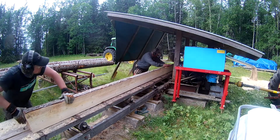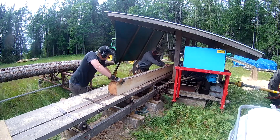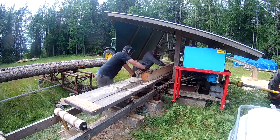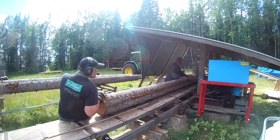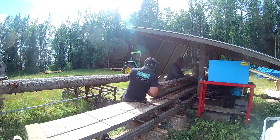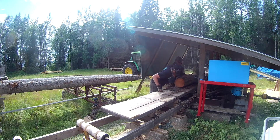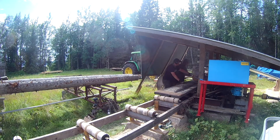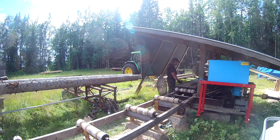We kept cutting some more — this was actually before my dad changed the angle of the axle, so the cuts weren't super good. But we were able to process everything we had laying around to get rid of that. We'll need to start the sawmill up again and see if things have improved. We've also bought equipment to measure what kind of RPM the saw blade runs at.